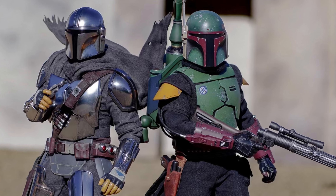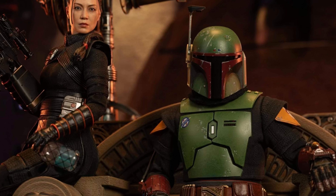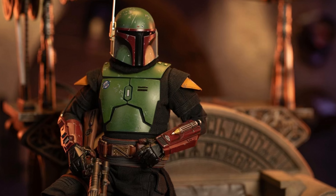Alright guys, I think that wraps it up for today — just a quick look at the new Boba Fett. Let me know in the comments below: are you going to be picking this guy up, or are you happy with the previous release? Thank you for watching guys, and I will see you in the next one.